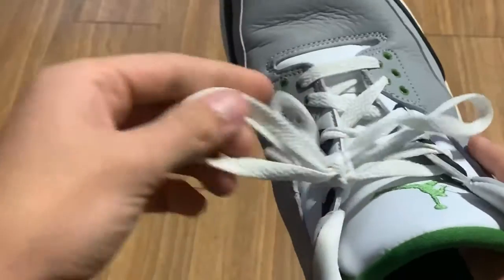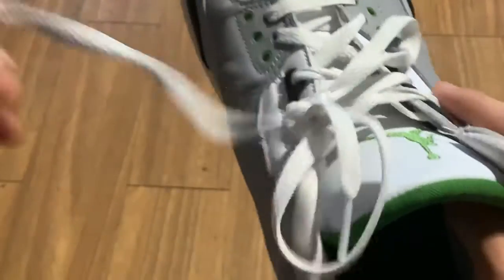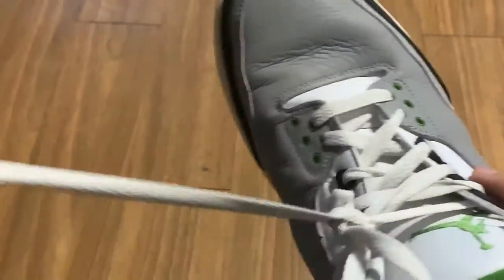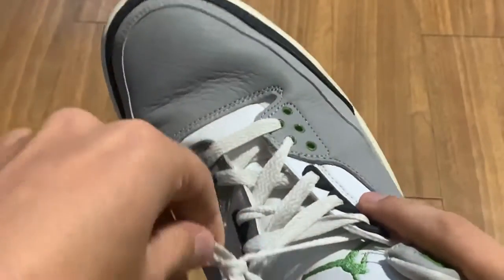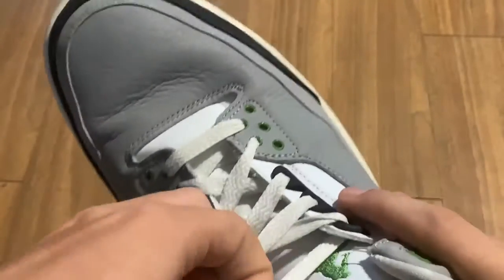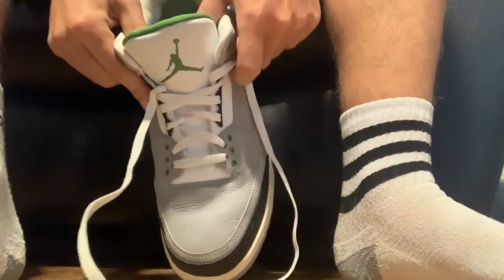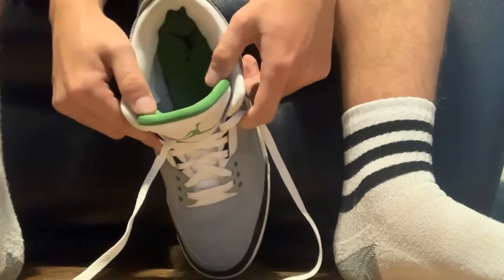Now I'll do the other shoe — see how it's tied. Untie them nice and carefully; you don't want to ruin the laces either. And boom, after you untie the laces, now you've got your shoe.